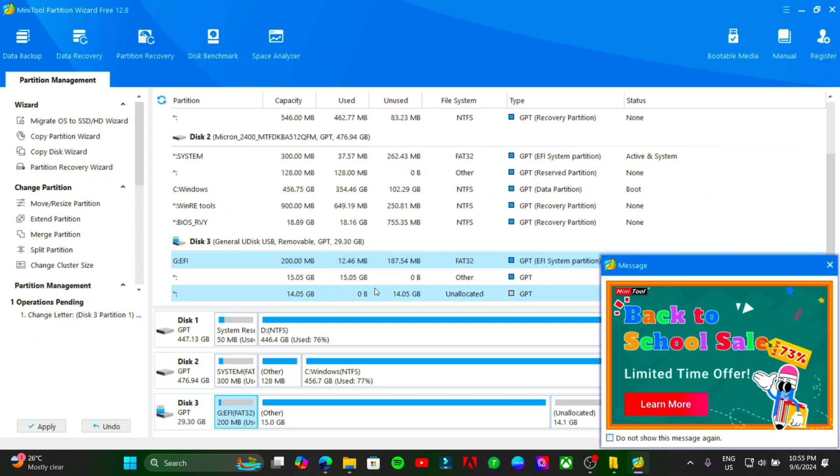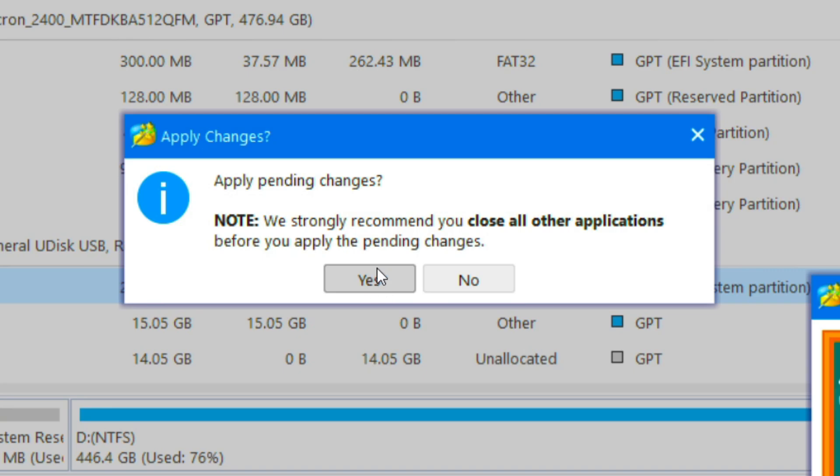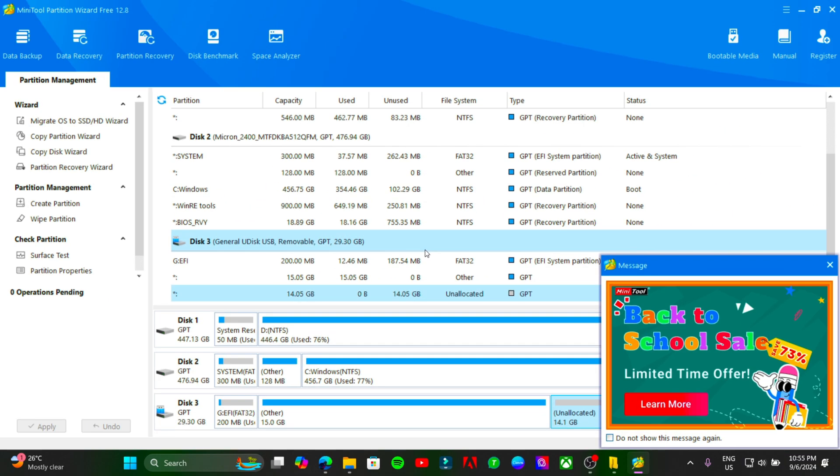Hit OK and apply the changes, then proceed with the prompts. Quit the software when done.